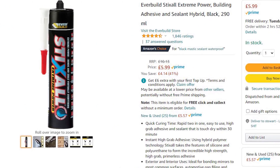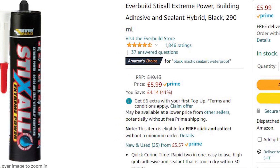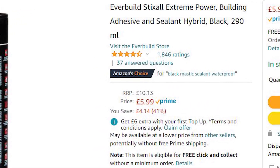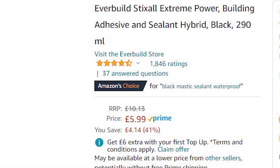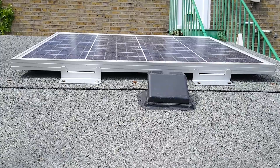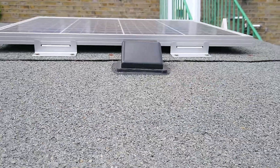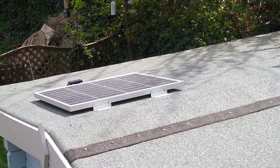The exterior silicone black glue, which I used to bond everything to the roof, is really horrible stuff to use — very sticky, gets all over your fingers — but it's absolutely watertight and stuck really well even to the asphalt roof of the summer house.